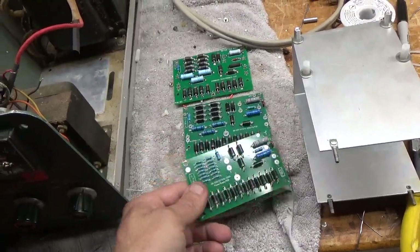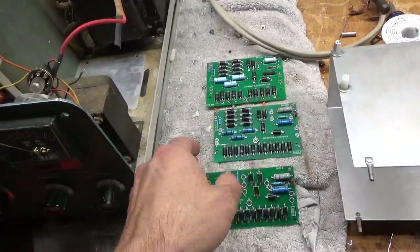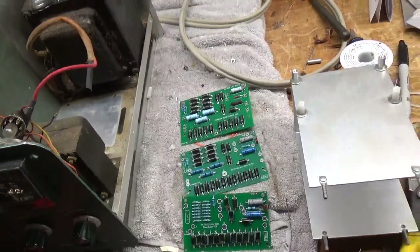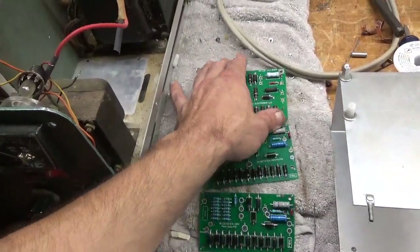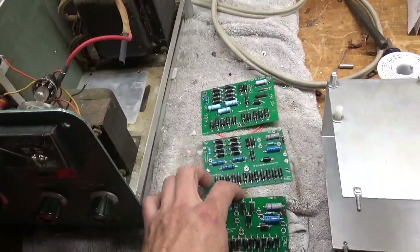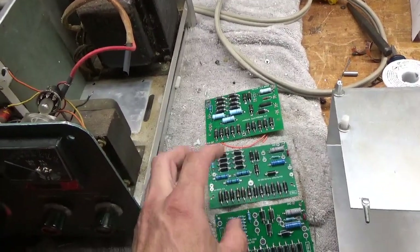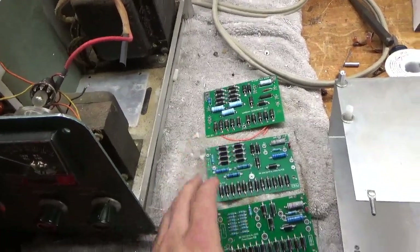The customer had provided me with these boards he bought from a guy overseas. I wanted to show the difference between these boards and the Harbach kit. I almost used one of the boards — he bought both versions of it — but I'm going to go over what I don't like about them and why I'm not using them.